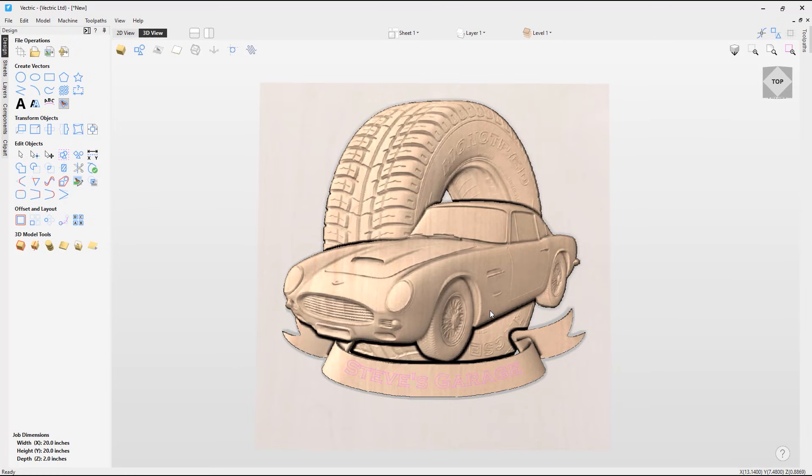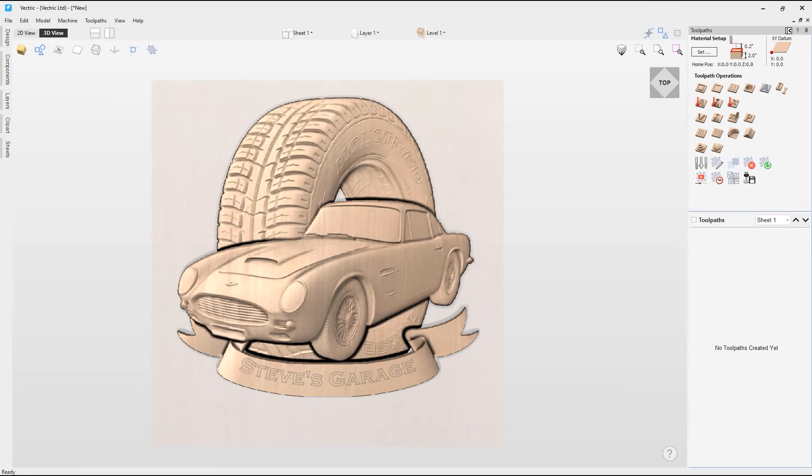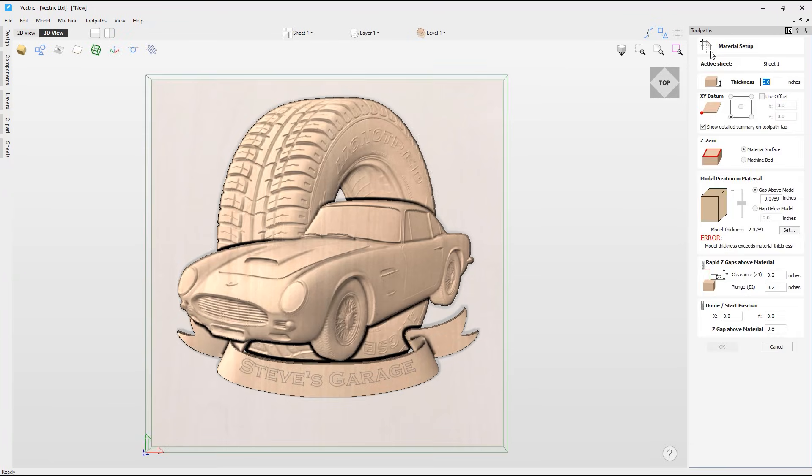I'm happy with how this looks, so going back into the 3D view, I really like how this looks. Now we can apply the toolpaths to this sign, so I'll go over to the toolpaths tab. First I'll check the material setup — the overall thickness of all the models is actually larger than the material thickness we are using. Selecting the set option, I can enter a new height for all the models. I'll enter 1.95 inches, which is slightly less than the material thickness, click apply and close. I also want to make sure the model position is set to the bottom of the material.